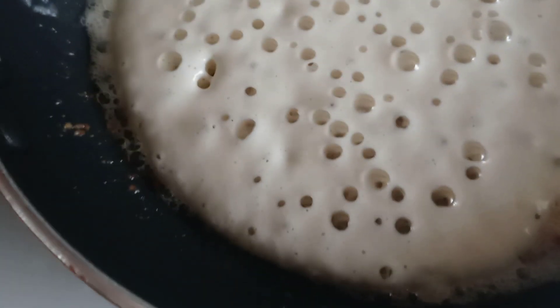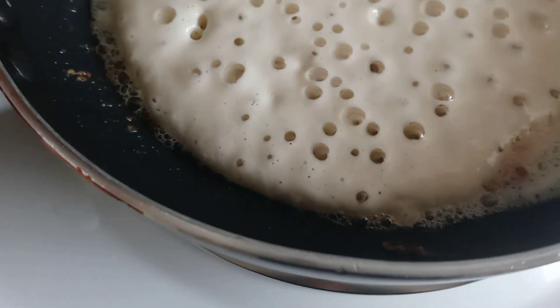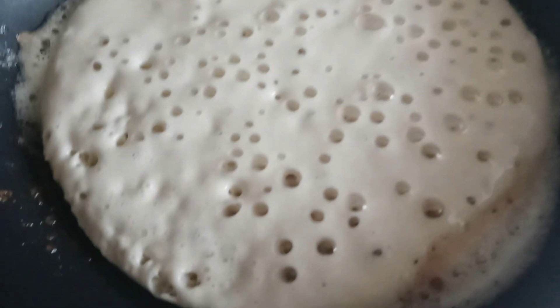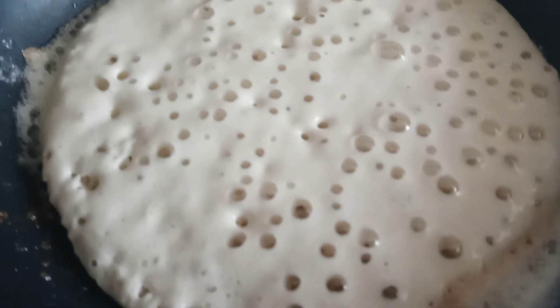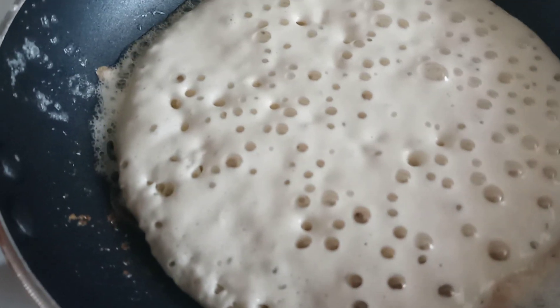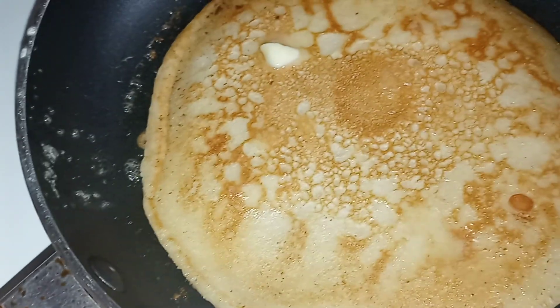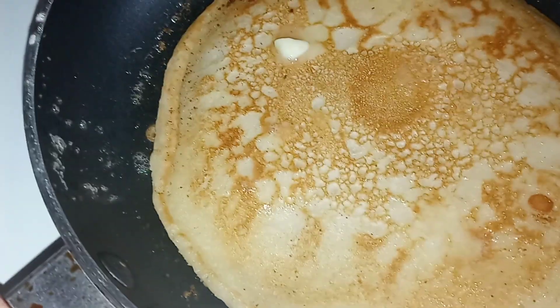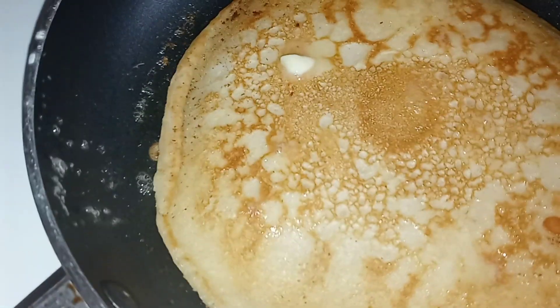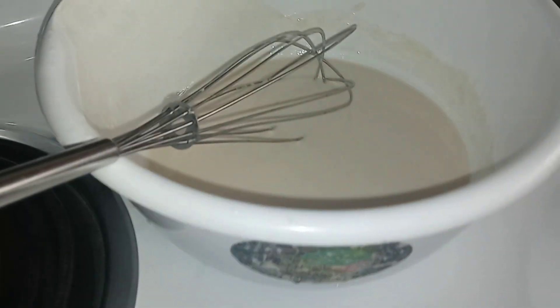When your pancakes start to get these little holes in them, for the amateurs, you know it's almost time to flip it. It's not quite firm yet though, so I'm gonna let it cook a little bit more. Okay, it's one pancake down and two more to go — this smells so good in here.